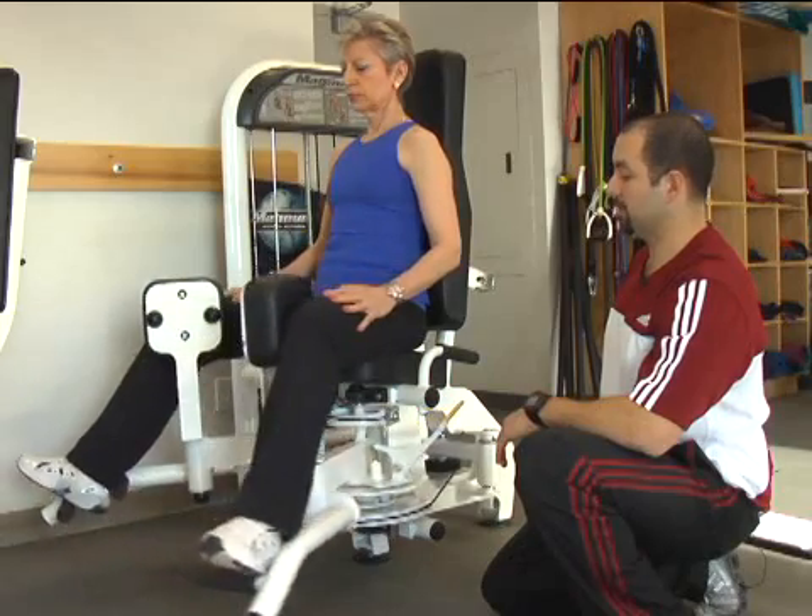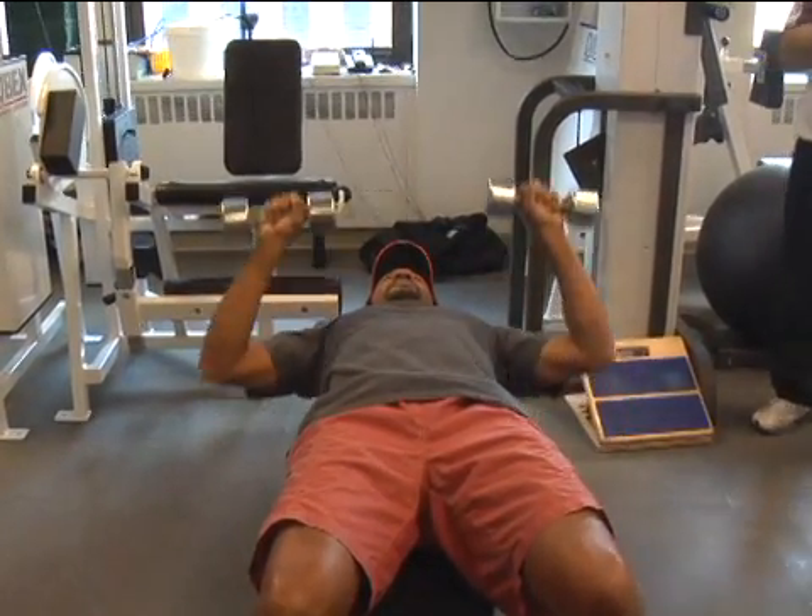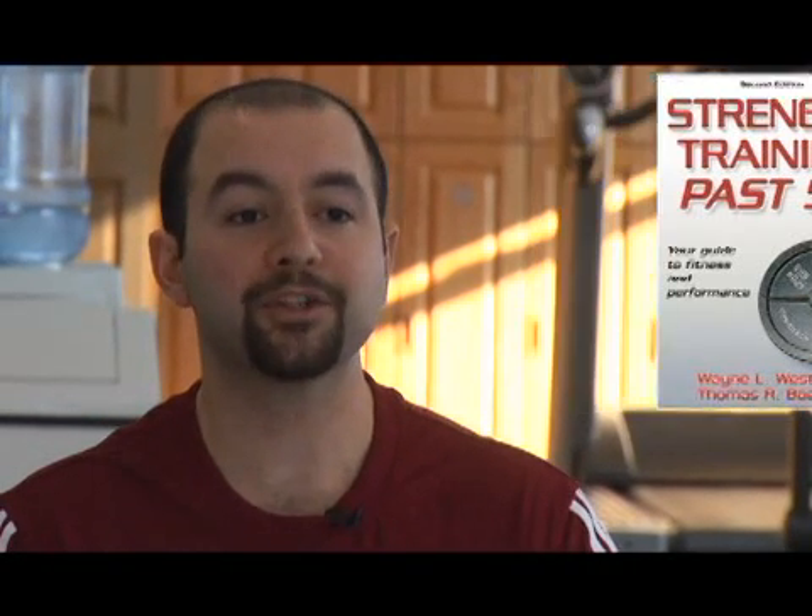I'm going to take you through a workout today that was specifically designed for grandparents-to-be. This workout was written by Wayne Westcott and we're going to show you some exercises you can do to get you ready for that grandkid that's on the way. It's going to give you energy, strength, and help you keep up with them.